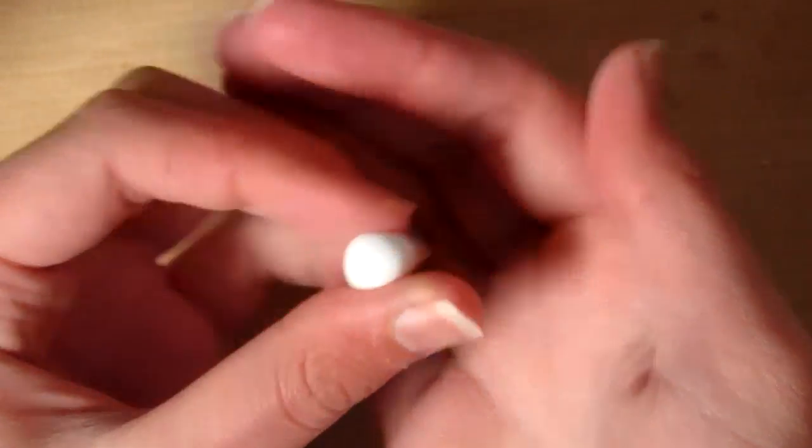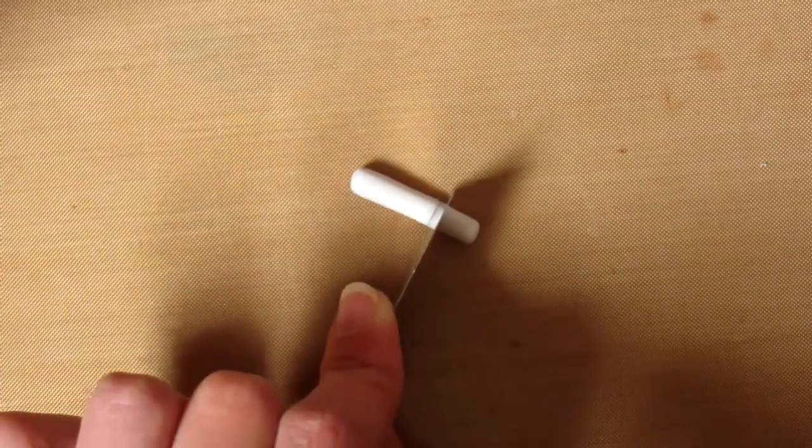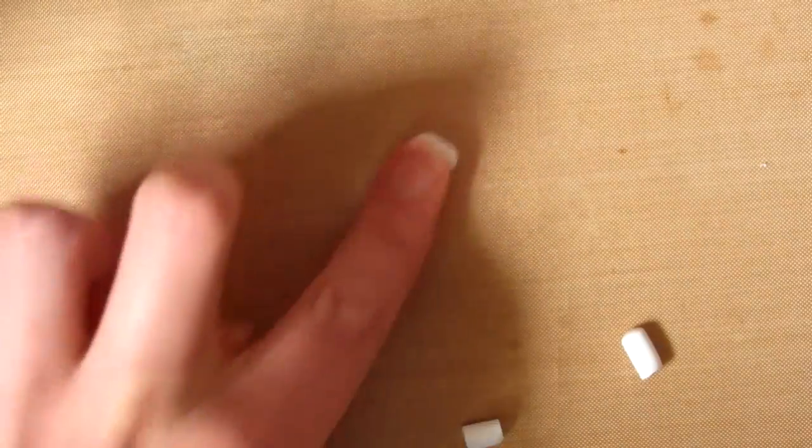First you need to take some white clay and roll it into a long snake. Then you want to cut this snake into three pieces, and then again roll these into balls and roll them into smaller snakes.